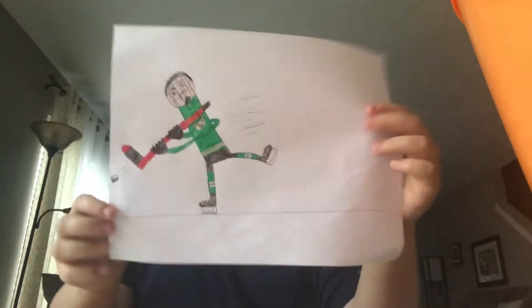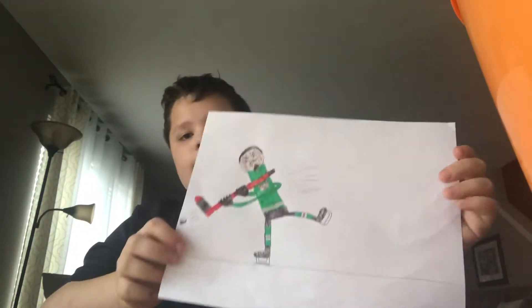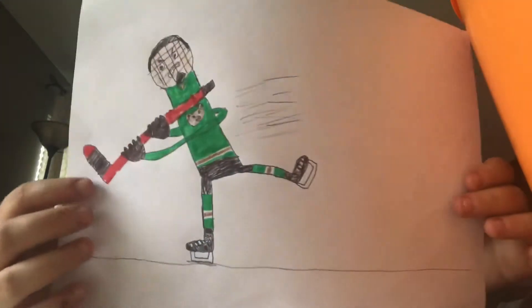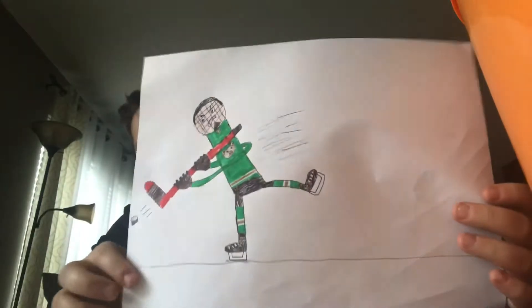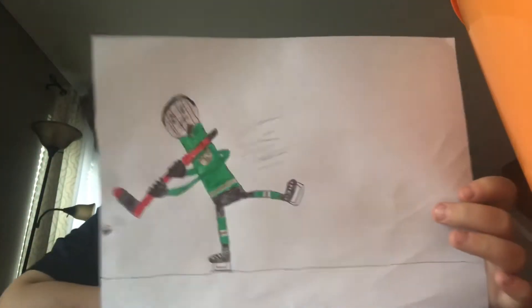This is the finished product. You can see they have a logo — I don't know if it's a cat or a bear or whatever. There's a hockey stick with red and black tape. You can see the streaks coming out of the skates, and he has the socks in team colors: white, brown, and green.